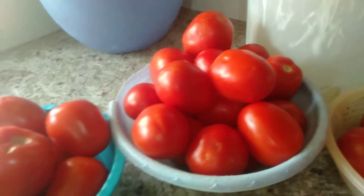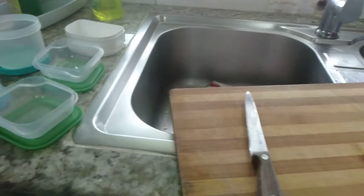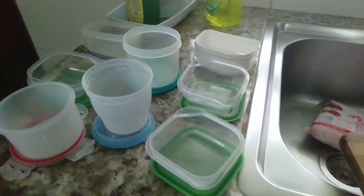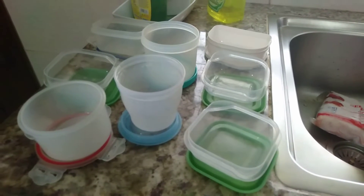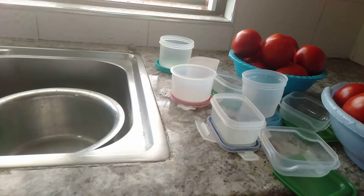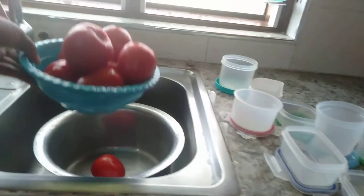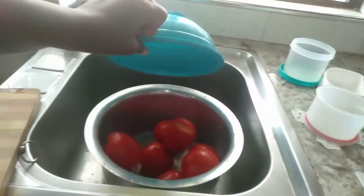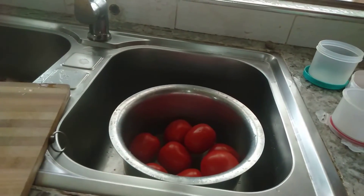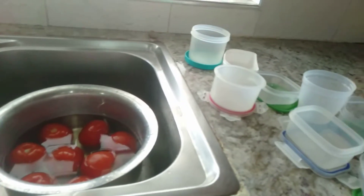You can see they are all very well ripe. I've already washed them, but I'll give them another rinse. And these are the containers I'm going to use to preserve my tomatoes in my freezer. I'm rinsing the tomatoes. Since I only use one every time I cook, I'm going to preserve them separately — one in each container.